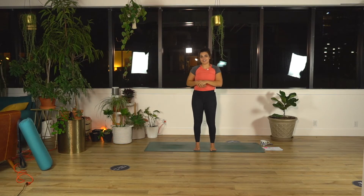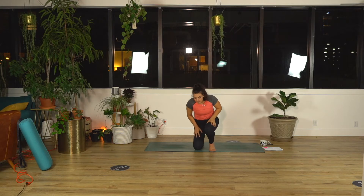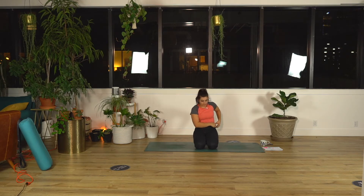Hey you guys, let's get started in a seated position. Cross leg or sitting on your knees, hips to heels, whatever feels comfortable today. Arms, or rather hands to your thighs or your knees.